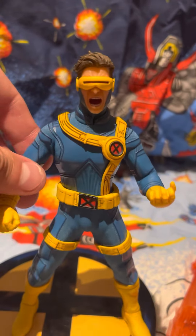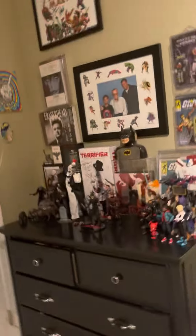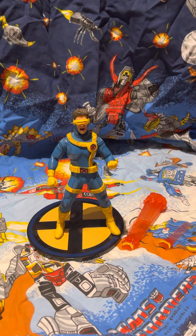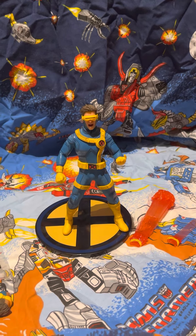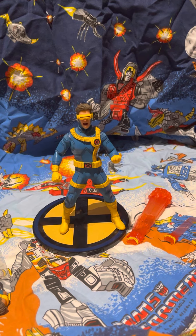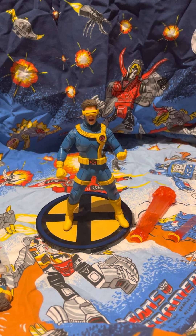I hope you guys enjoyed this review. Remember to give us recommendations — as you've seen in other videos, we have a lot of toys. Sebastian has tons of toys in his collection too. If it's Marvel Legends, Black Series, or even vintage collection stuff, we'll probably have it. Drop recommendations in the comments below, and we'll keep putting out more videos. See you guys next time.